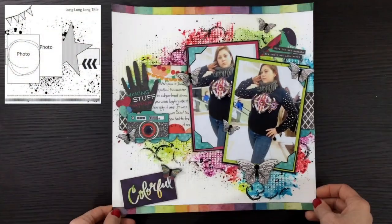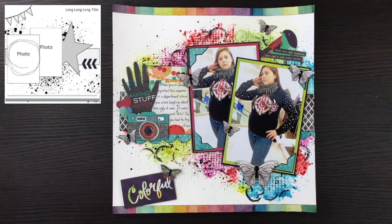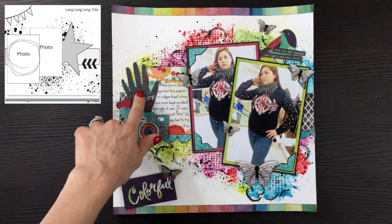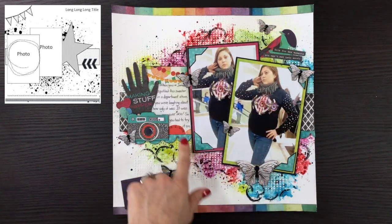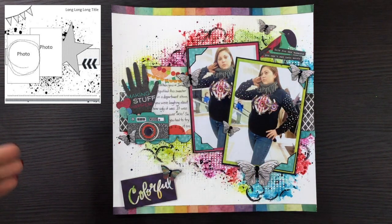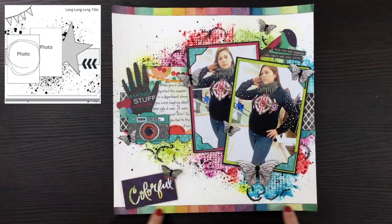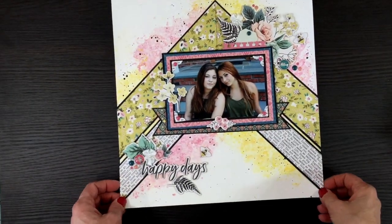This layout was made using the day nine sketch with the Vicki Booten Kaleidoscope collection. In the background I used a lot of mixed media — sprays, texture paste, a stencil, and stamps. I did a lot of fussy cutting from the pattern papers to make the embellishments: a camera, butterflies, hearts, and various other elements. I added jewels to the butterflies, an epoxy piece to the camera lens, and a little rainbow strip on the top and bottom.